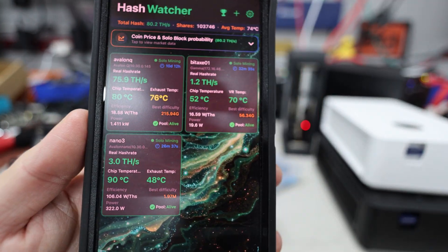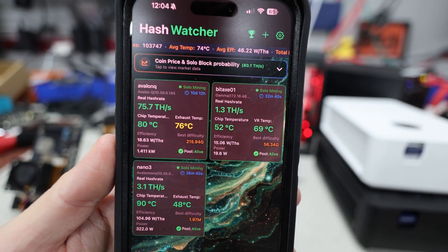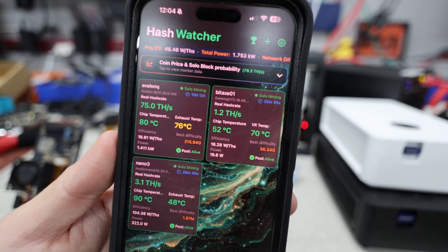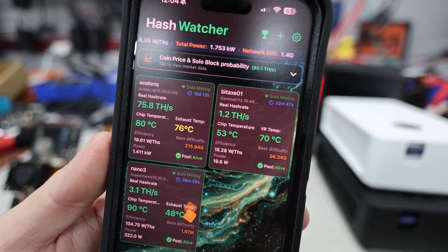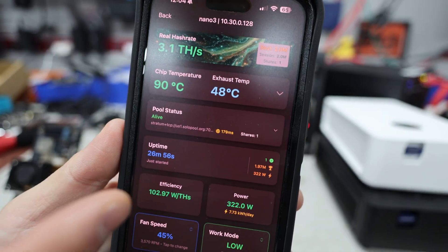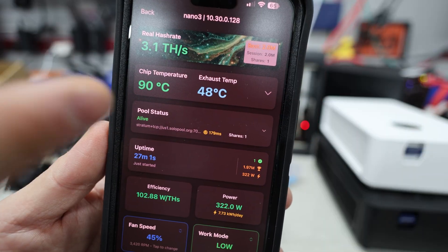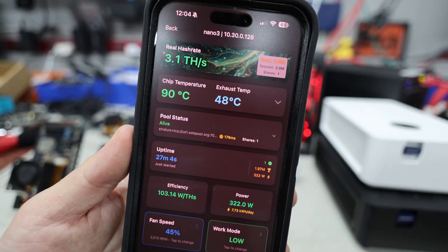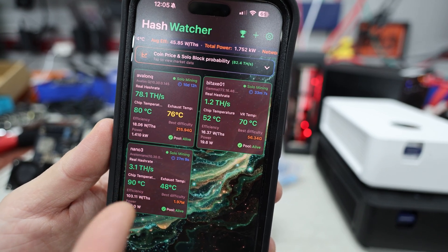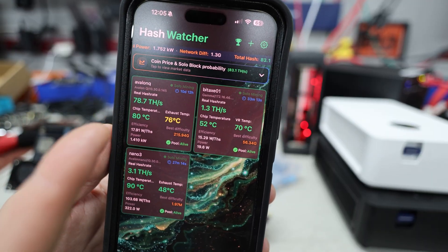Hey guys, Red Pet Mining here. I wanted to show you a new app I've been using over the past week for my solo bitcoin miners — my Nano 3s, BitAxes, and Avalon Qs. This app lets me control the fan speed to lower chip temperatures, which I think is going to bode well long term for these devices. With the Avalon family app, you're unable to control fan speed, but with Hash Watcher you can.